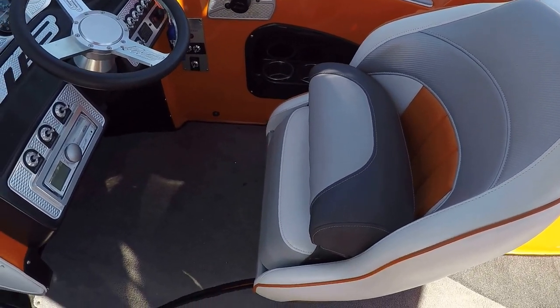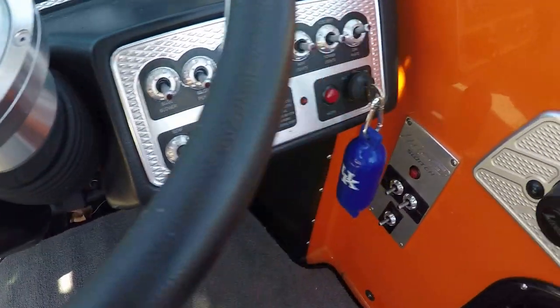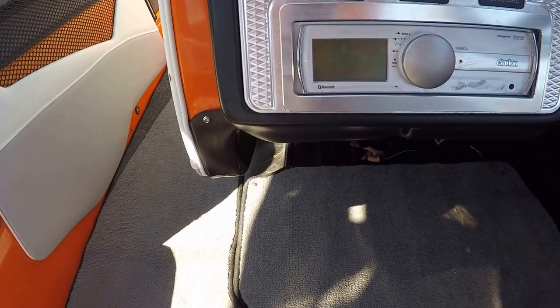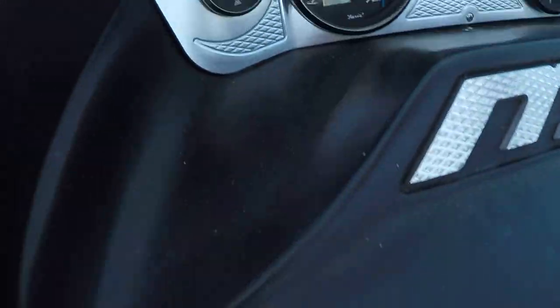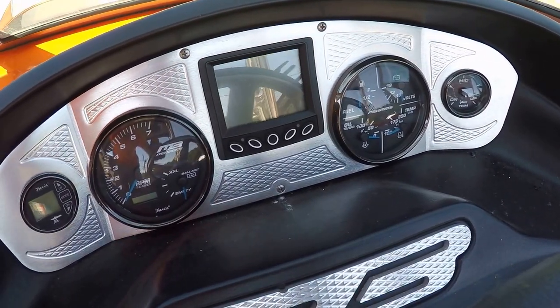We've got a bolster seat here at the driver's station, ballast controls, and surf lights. There's a Clarion AM/FM CD satellite-ready stereo, also Bluetooth capable. We have a depth finder, fuel and battery gauges, water temp, oil pressure, and sprint cluster.